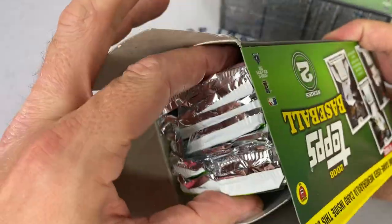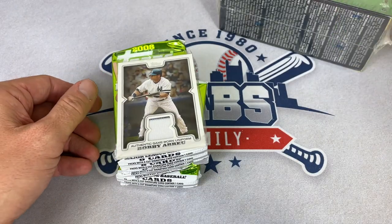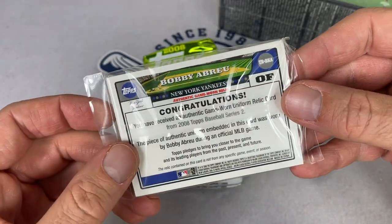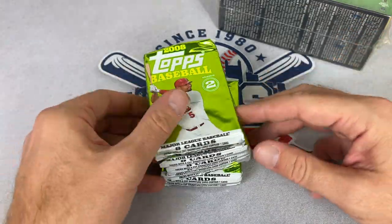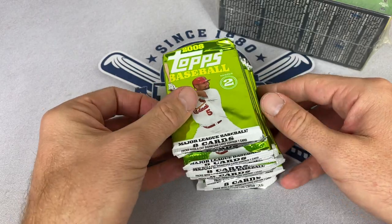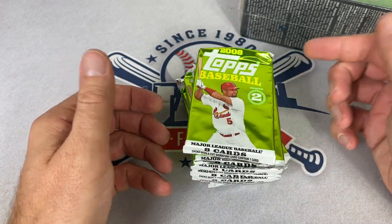So, 2008 blaster box — no gum in these packs, so we don't have to worry about the cards being destroyed. And look at that — the relic. They don't waste any time, they put it right on top. It is a former Home Run Derby champion, Bobby Abreu — authentic game-worn jersey relic, still in the pack. That's pretty awesome. I don't think I'm going to open this pack up. They have the nice lime green packs with Albert Pujols on the front — eight cards total, 10 packs, so 80 total cards back in 2008. For $10 plus a relic, you cannot beat that.